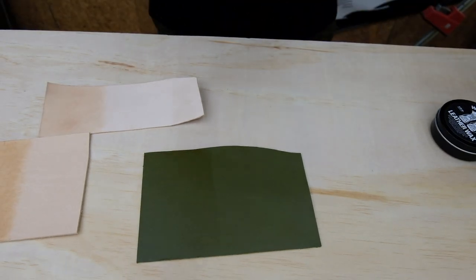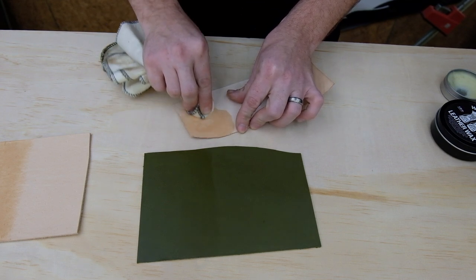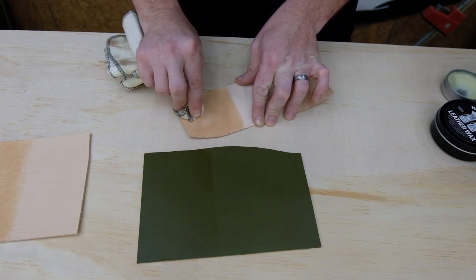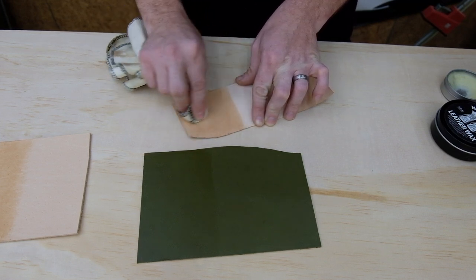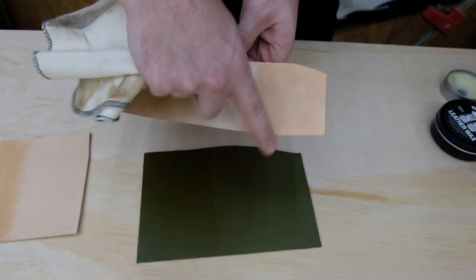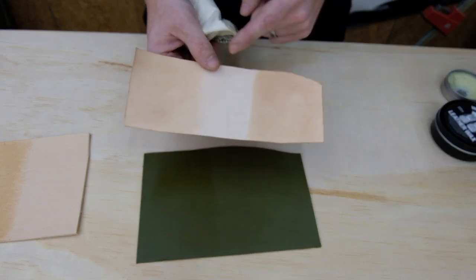These balms typically have a yellowish tint which I found does change the color of the leather a little more, as well as being a lot more fragrant. Doing my best to do a pretty quick once-over so it's comparable. You can see right off the bat — this is the Walrus Oil side, which is definitely a lot lighter; this is the other balm that a lot of people use, which is darker. We'll see how it plays out once it's dried a little.